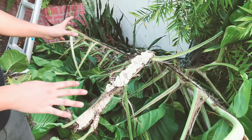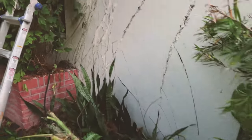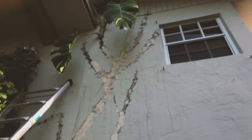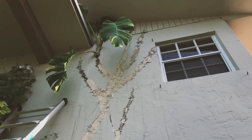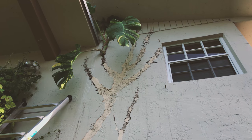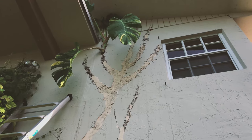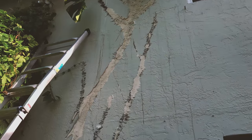So thank God we finally removed it. I just want to give you guys a note for the future — do not ever put this on your wall. There is one little piece I need to remove later on, but this is about it. We also have another area on the other end that we're going to go over there now and remove it.